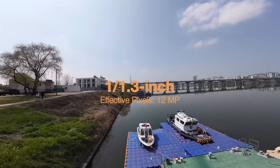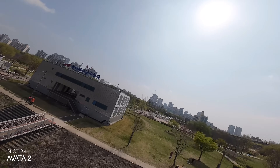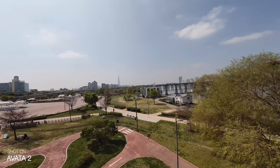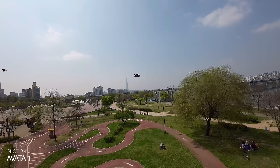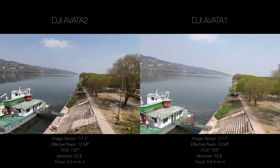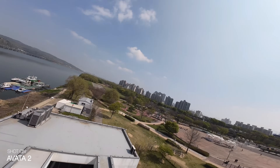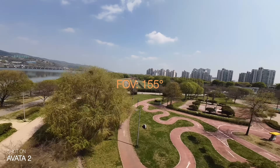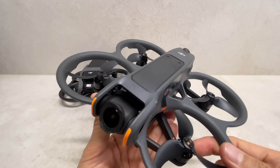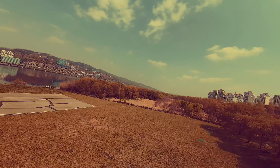The image sensor in Avatar 2 is the same 1.3-inch image sensor used in the DJI Mini 4 Pro and Air 3. Avatar 1 had a 1/1.7-inch CMOS sensor. The new image sensor is significantly larger. Avatar 1 had a flat color profile, but Avatar 2 supports 10-bit D-log M for much greater color grading flexibility.